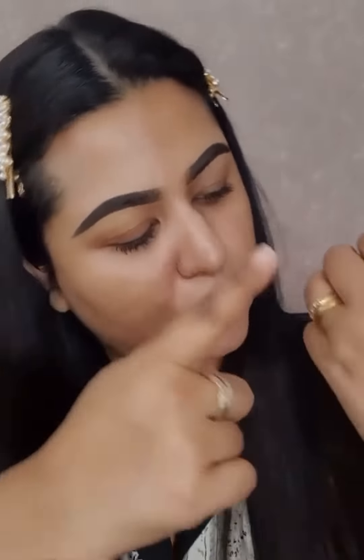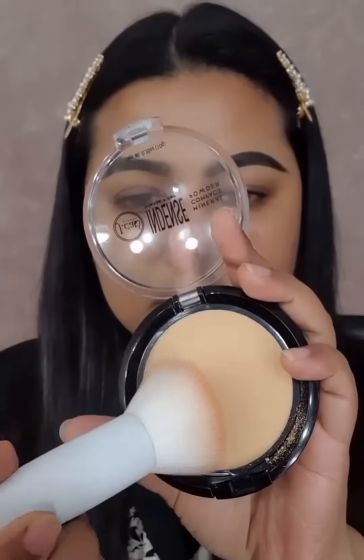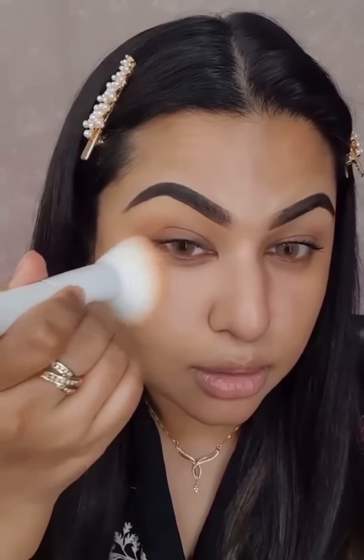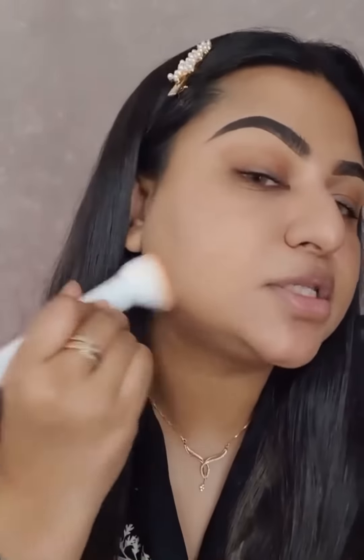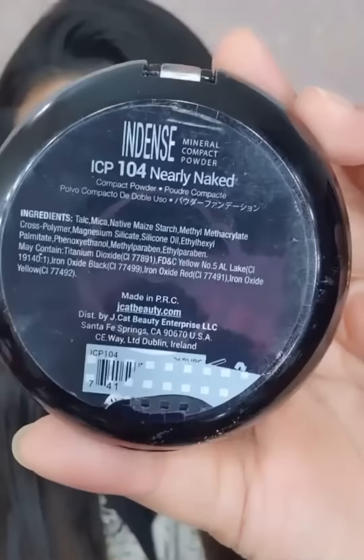This is a face powder that I will use to remove the face powder. I will set it to my first place. I will use the powder in my first place. And I will use the shade number.